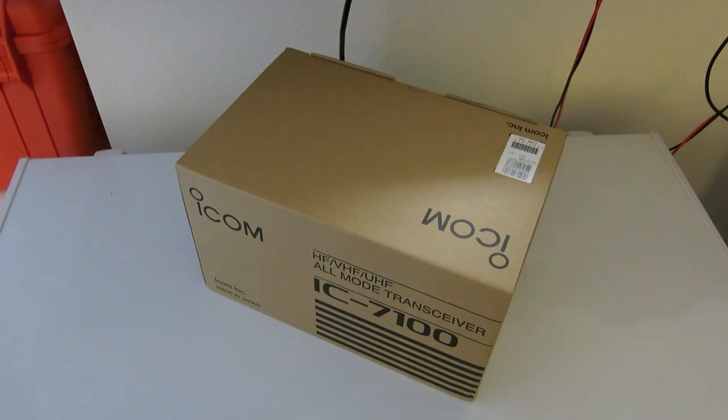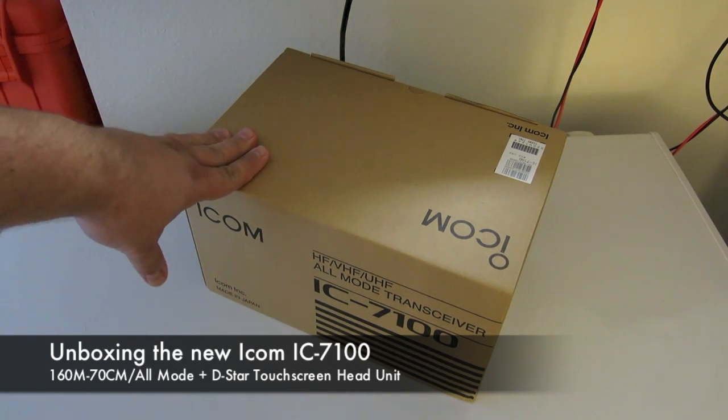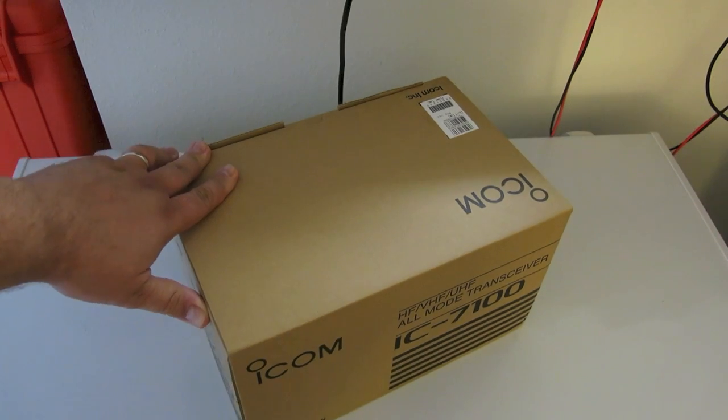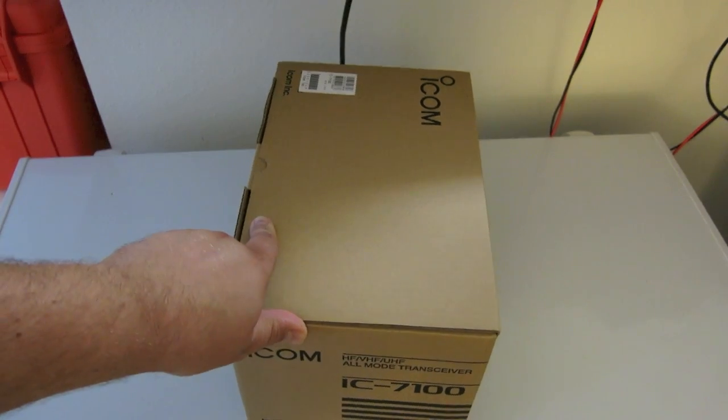Good afternoon YouTube, KF7IJZ here. Just got back from HRO where I picked up the new ICOM IC7100. These have only been available on the market now for about a week, and I was lucky that our local store had some in stock.